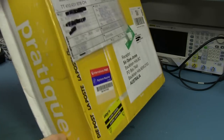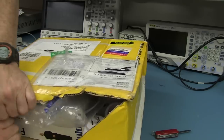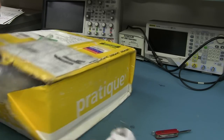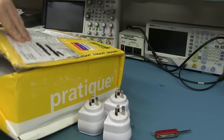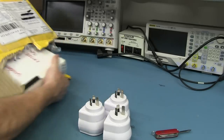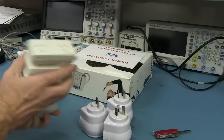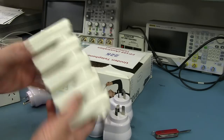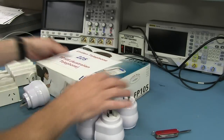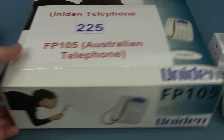Oh look at this — lots of mains adapters! A buttload of them. Unbelievable. A bunch of double adapters — these are Australian, of course. Australian double adapters. And a Uniden telephone, Australian telephone. I do need a corded phone, and if it works I definitely need one. Awesome.